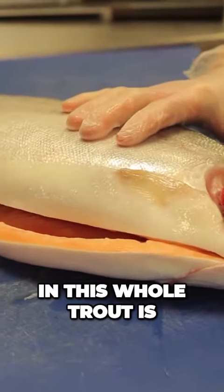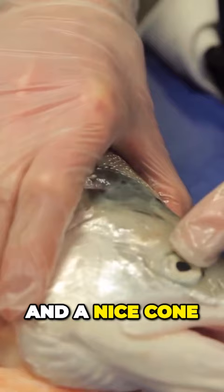So what I look for on this whole trout is a nice firm flesh, bright eyes, bright gills, and a nice cone of sea sling.